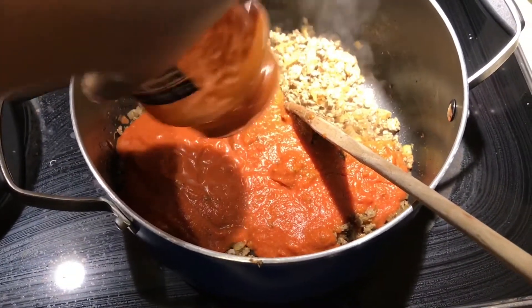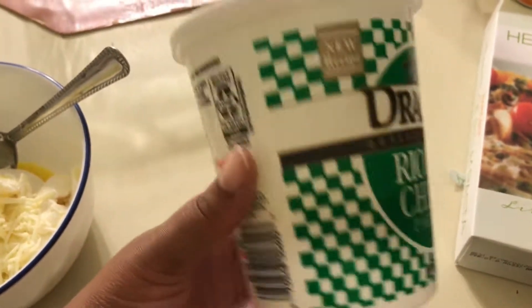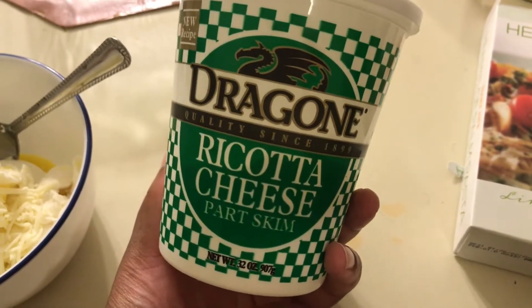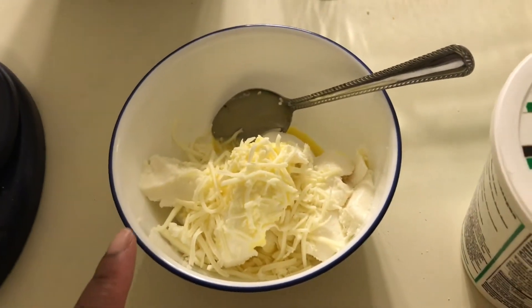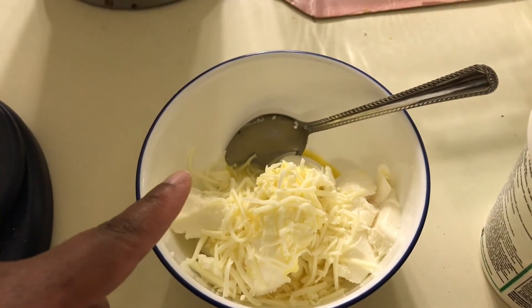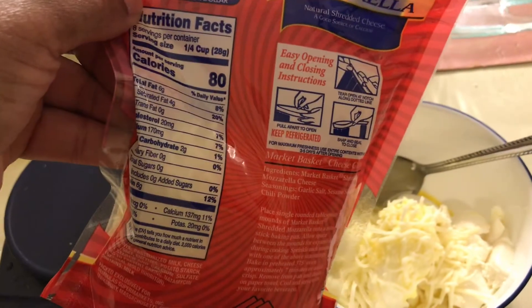I'm going to use a quarter of the container of part-skim ricotta cheese — I weighed it out and it's about 232 grams. I'm using about half an ounce of mozzarella, part-skim, which is 80 calories per serving.